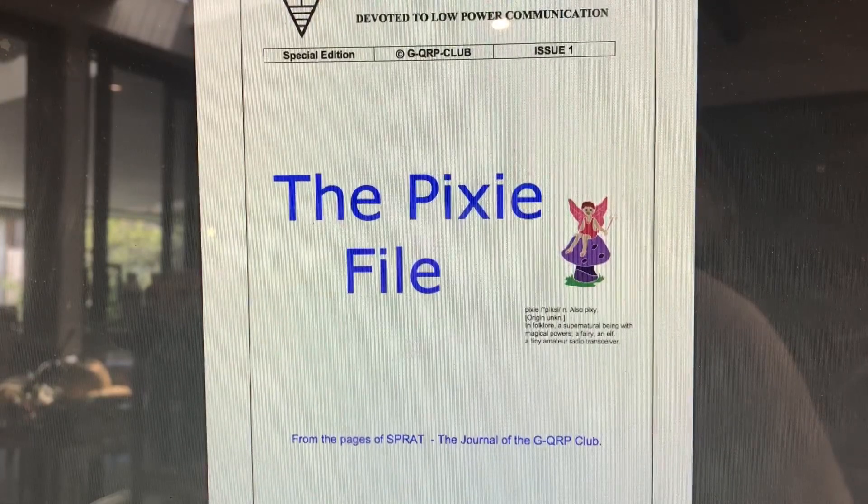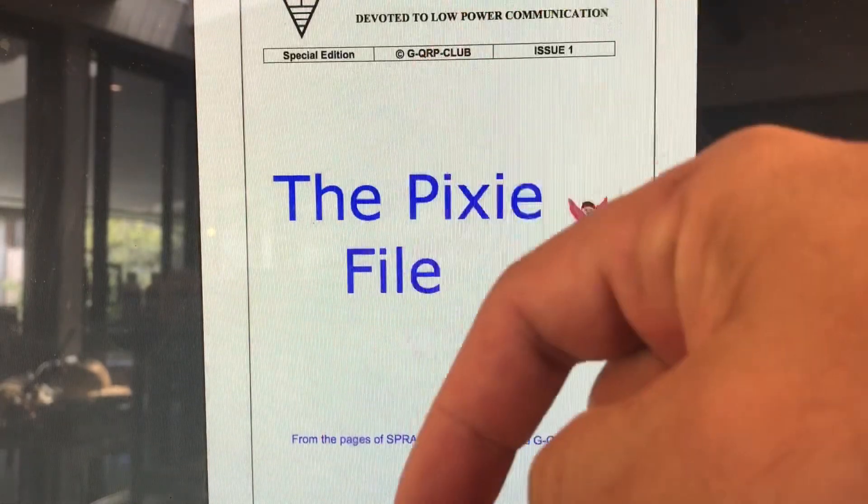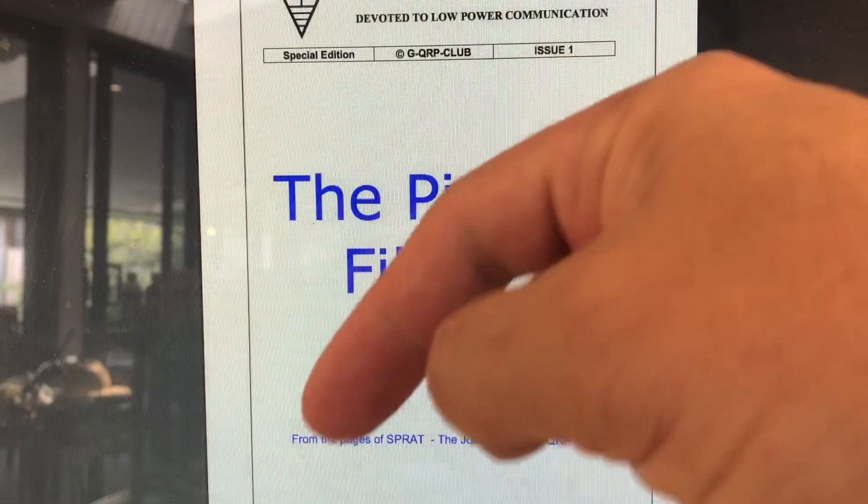You'd probably know the Pixie from the Chinese version you can buy as a kit online. Various people have played with this circuit, but all the different organizations, countries, and clubs that have grabbed this circuit have come up with their own little version of it, and they're basically chronicled in this document. I will put a link in the description below.